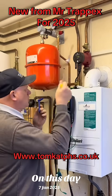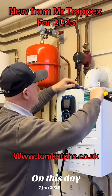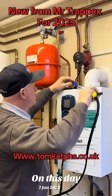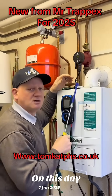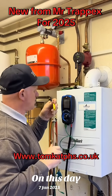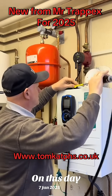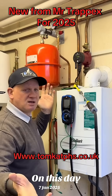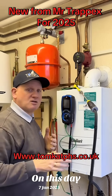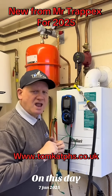With one of the old ones, as you put it in, it will not hold itself up. But with the alterations to the new one, you can now see it will hold itself in. So hopefully now Mr. Trappix won't be getting any more complaints.